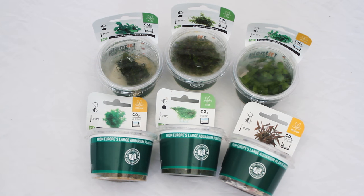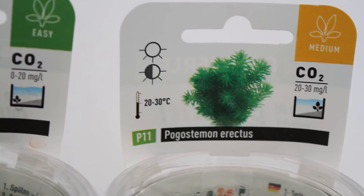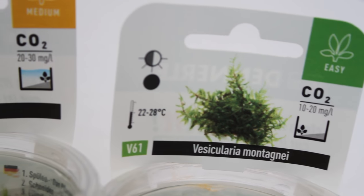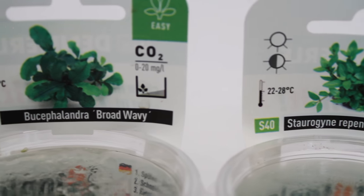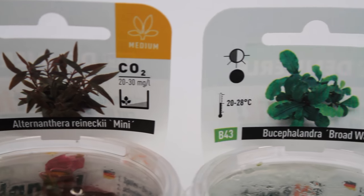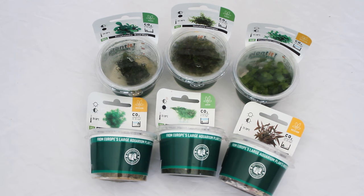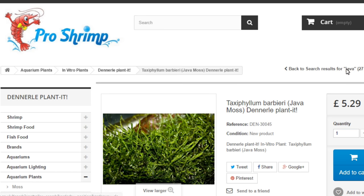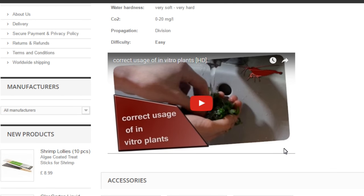Speaking of the plants, we have six different plants here. I'm not going to pretend I know how to pronounce all their names — I know two of them are mosses; one is Christmas moss and one is Java moss. I've looked into each one and know roughly where I want to place them. What I like is the packaging tells you what lighting they need, the temperatures, CO2, and whether they're easy, medium, or hard to look after. I was looking in shops at plants and many put them in a bag — that's great if you have an aquarium set up, but I don't, so I really like how these are stored. On the ProShrimp website there are videos on how to take these out, clean off the gel underneath, and plant them, which is really helpful.